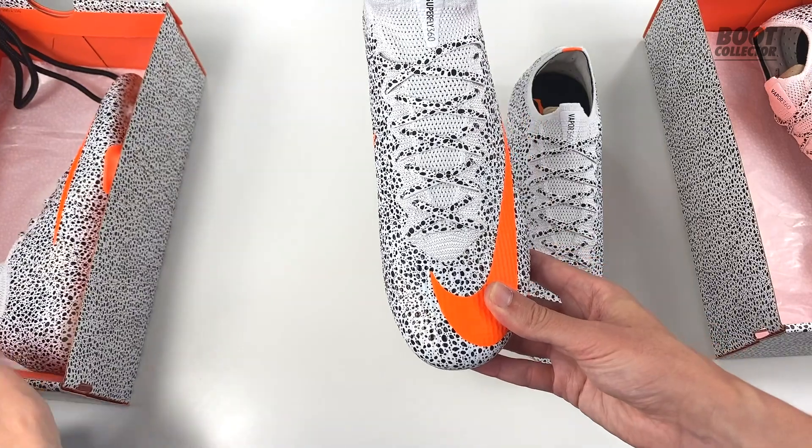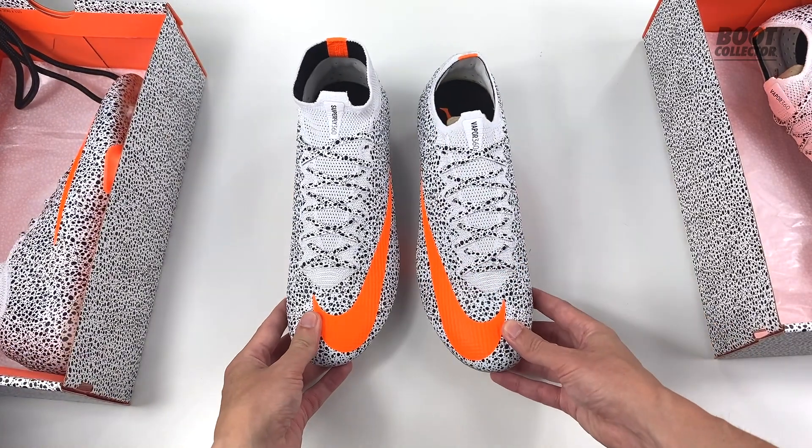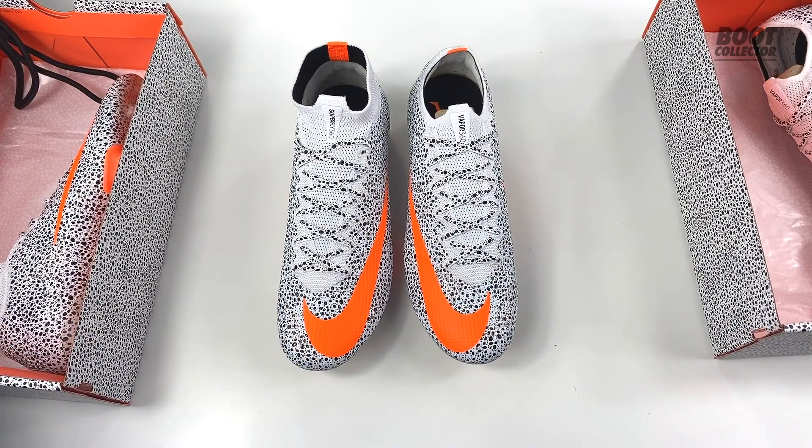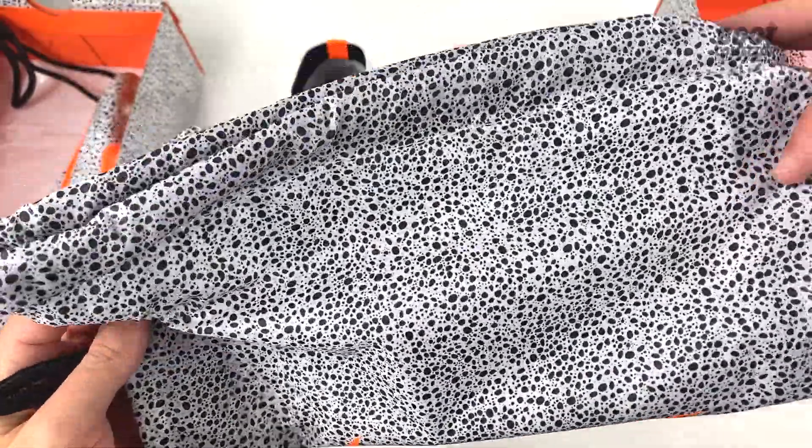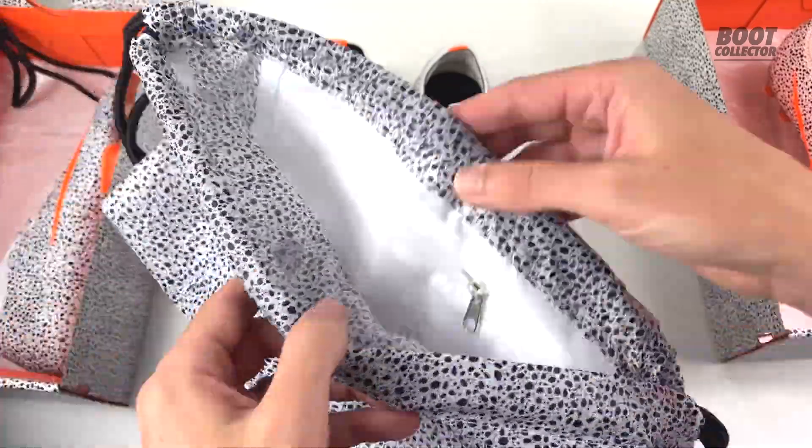Which are you liking here — Superfly on the left or Vapor on the right? Let me know in the comments below. Here's the bag you get with the elite pairs, also keeping that theme going with the orange accents.